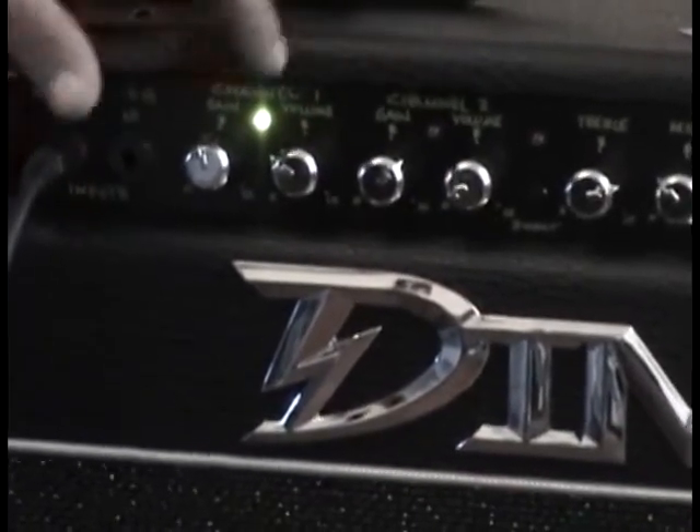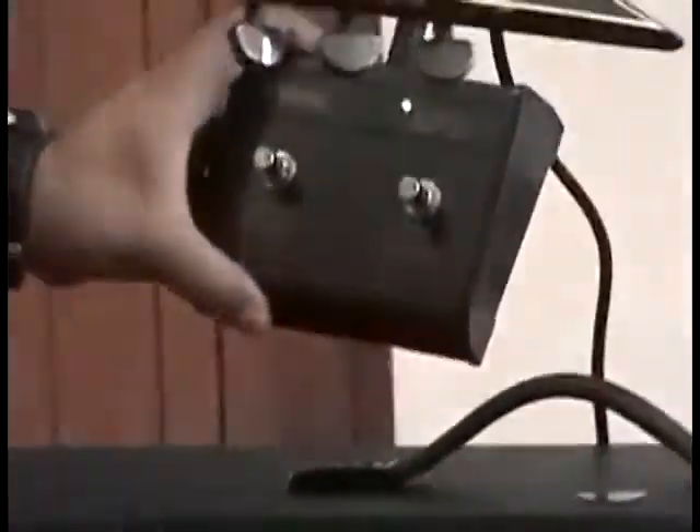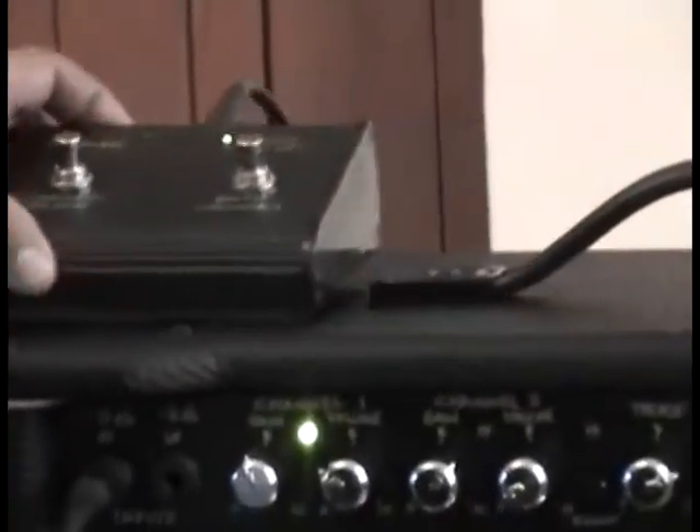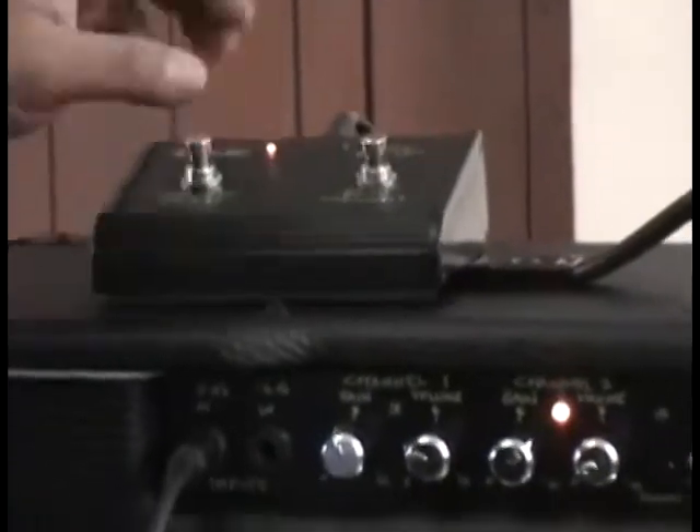La manera de cambiar de limpia a distorsión es usando el pedal foot switch que está incluido en la compra, que te activa el canal de distorsión, como verán.